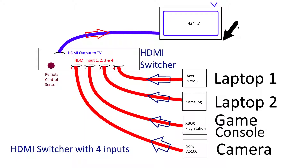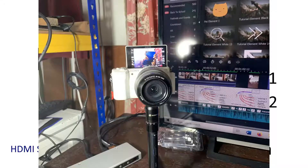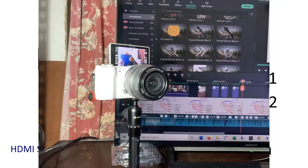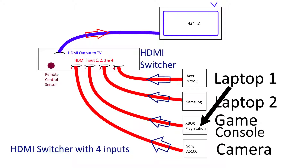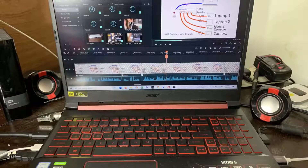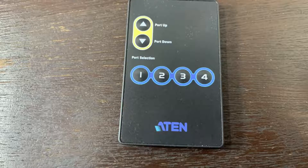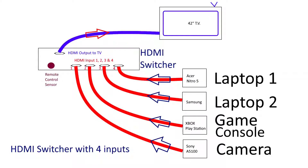In my case, I've got my Acer Nitro 5 plugged into the HDMI switcher, my old 10-year-old Samsung laptop plugged into the HDMI switcher, and my Sony camera — when I'm making videos, I'd like to see whether I'm in focus or what the background looks like, because the camera screen is very tiny. If I had a game console, I would plug it in too, so I can watch everything on my 42-inch screen. The cables are permanently fixed and there is a remote or a manual switch to select which device you want to watch.